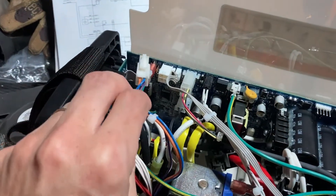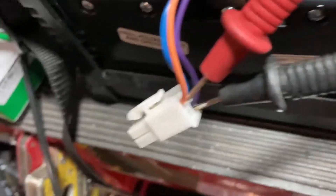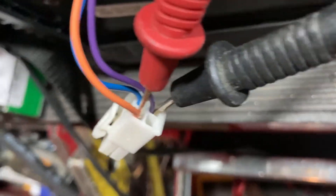We have the meter in beep mode and we have the two wires connected to the back probe.